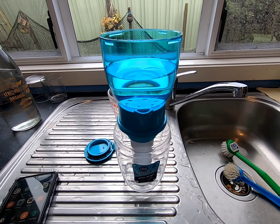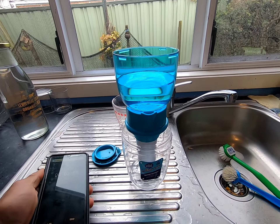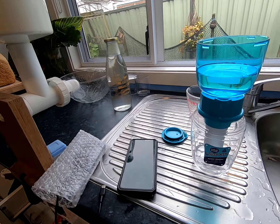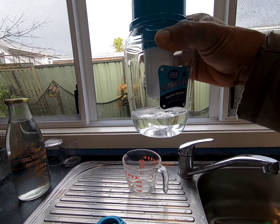I'm just starting a stopwatch here to see how long it takes. The filtering is quite quick, as you can see — much faster than a distiller, and quiet. You can see the water there dripping quite quickly.